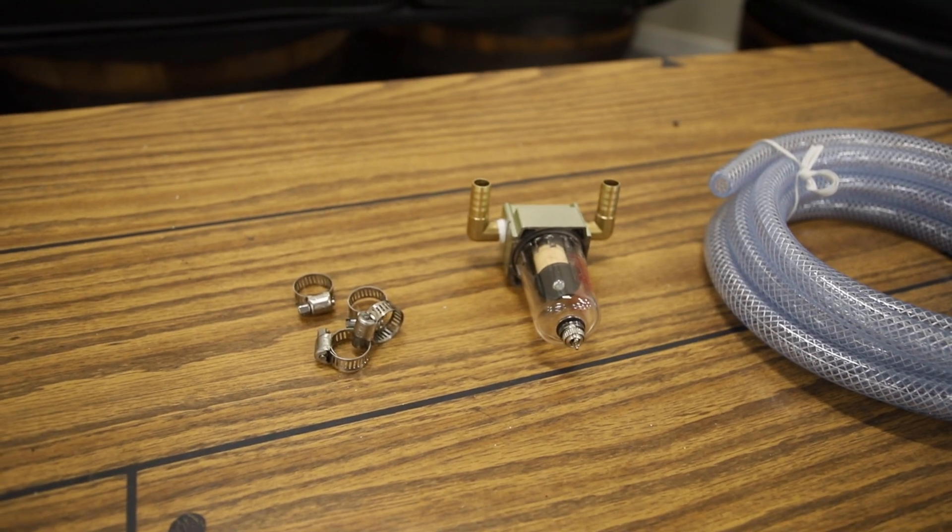The PCV valve is where most of the oil vapor is vented to the intake manifold, so that's all I'll be modifying for now. Installing an air oil separator here removes the oil from the air, keeping it clean and free of those carbon-causing vapors, preventing horsepower loss over time.